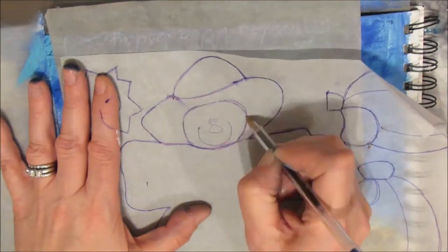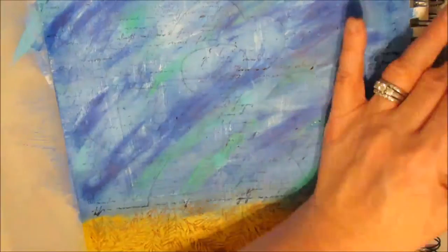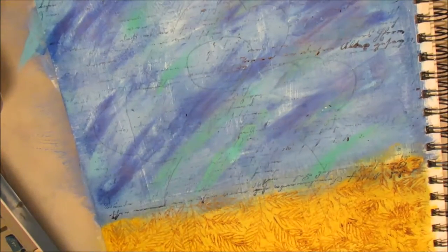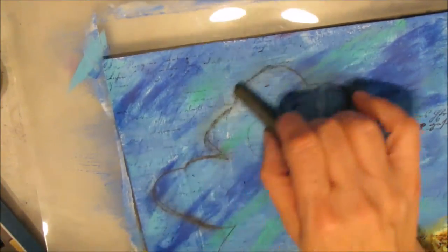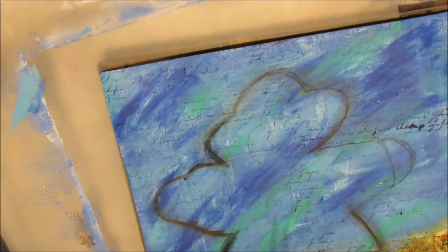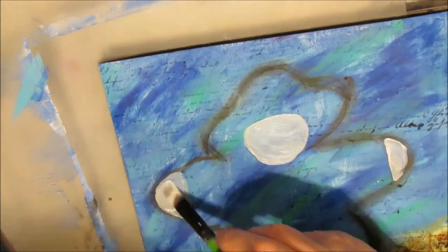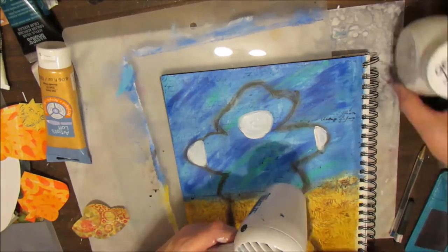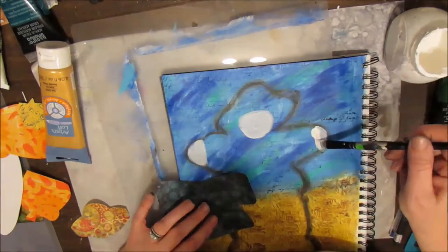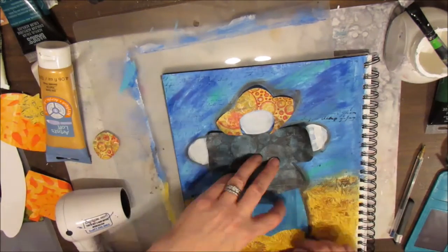Reassembling my scarecrow, I'm tracing on where he's going to be placed using the graphite paper. I saw a technique where the person had traced it on and then did shading around where the collage pieces were going to go, to make it easier later on. For the shading I'm using an inktense block — a dark brown-black — activating it with water and smudging it with my finger. I'm applying some white gesso on the face and hands so I can go over them later in a flesh color.